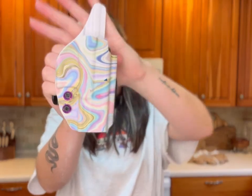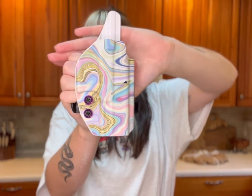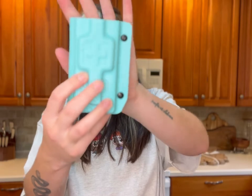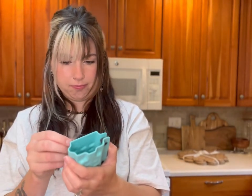And then we have a Glock 19 outside-the-waistband Orion holster — look how gorgeous that is! I love the swirls. This is a Glock 19, and this is a tourniquet holder. I have never had one of these — it's their velcro mount so it can go anywhere. I'm so excited!